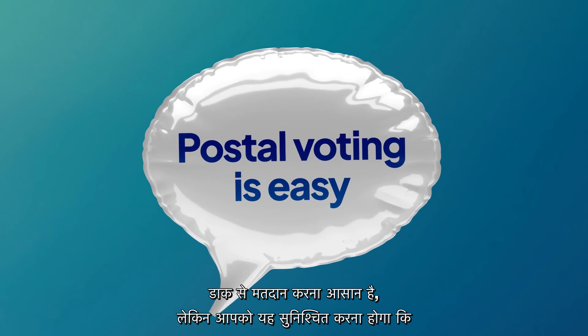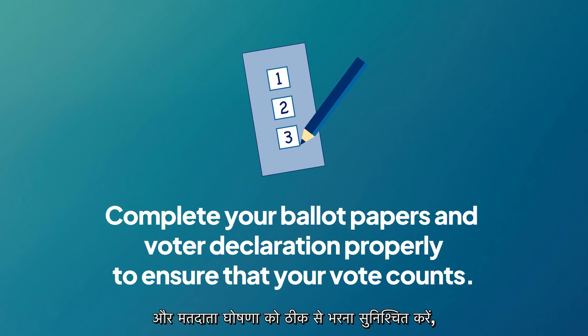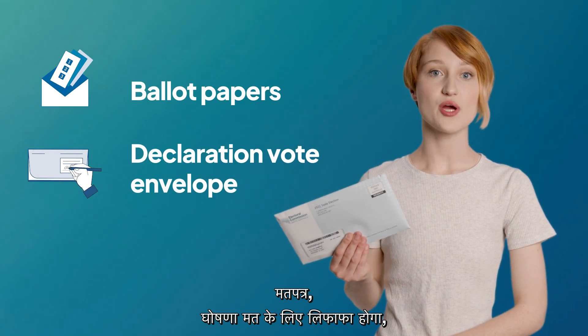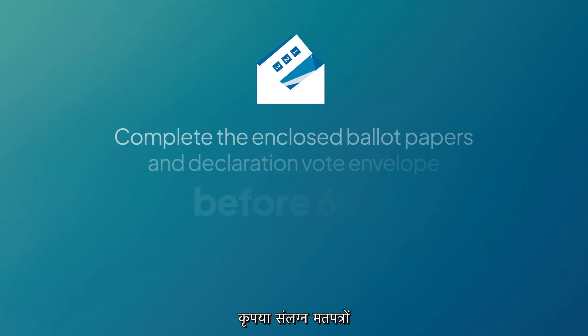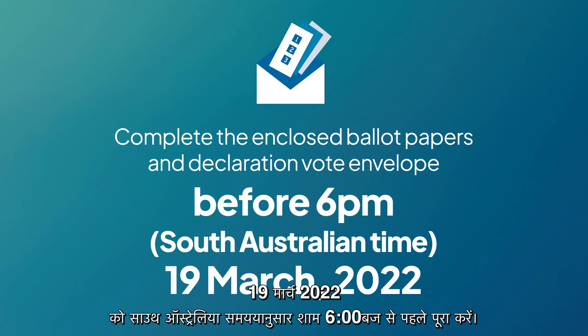Postal voting is easy, but you need to make sure that you complete your ballot papers and voter declaration properly to ensure that your vote counts. The postal voting pack you will receive includes the ballot papers, a declaration vote envelope that you will need to complete, and a reply paid envelope to send your ballots back to us for counting. Please complete the enclosed ballot papers and declaration vote envelope before 6pm South Australian time on polling day, 19th of March 2022.